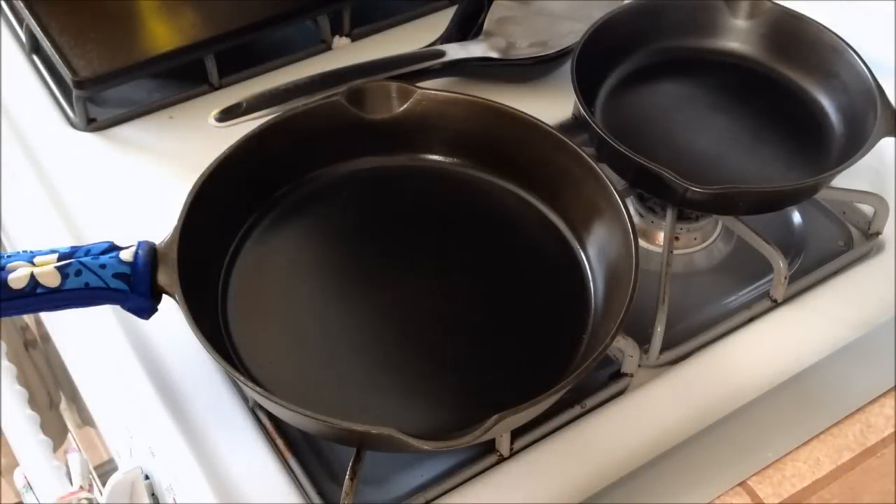Alright, today I'm going to show you how to make popcorn in your cast iron skillet. If you actually had a chicken fryer or a dutch oven — a cast iron dutch oven — that would work a lot better. But we can still do it in our skillet here.